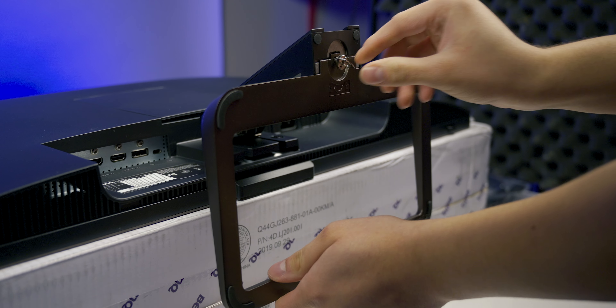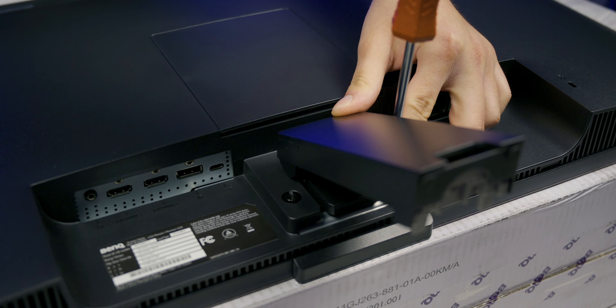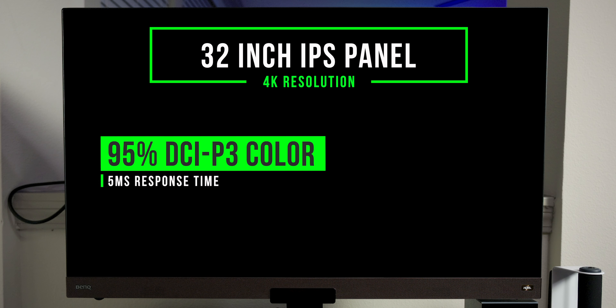Taking a look at the ports, the EW3280U offers two HDMI ports, a DisplayPort, and a USB Type-C port to connect to one-cable connectivity devices like Apple MacBooks. Setting everything up was very easy — just install the base to the stand using the one-hand screw, then connect the stand to the monitor and use a Phillips screwdriver to tighten it, and you are done.